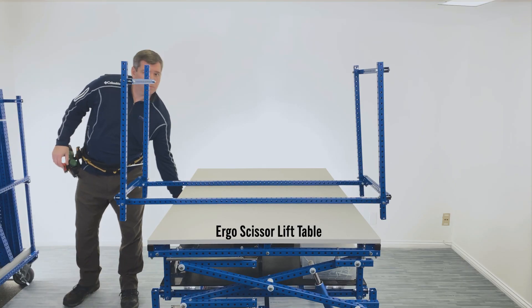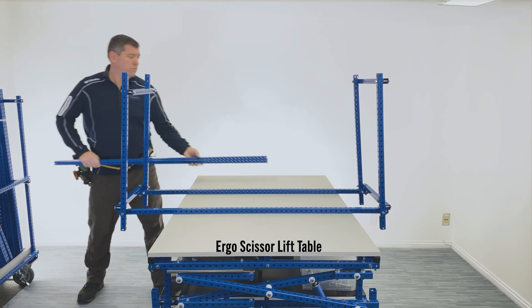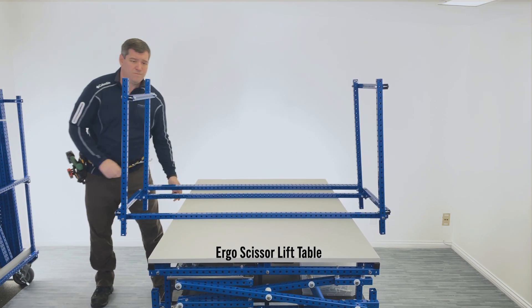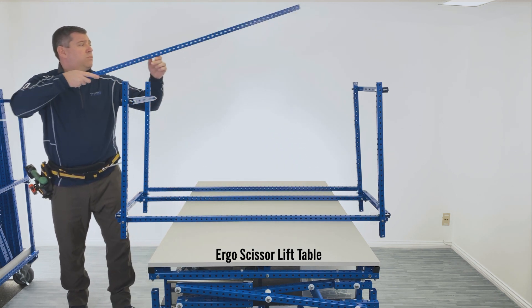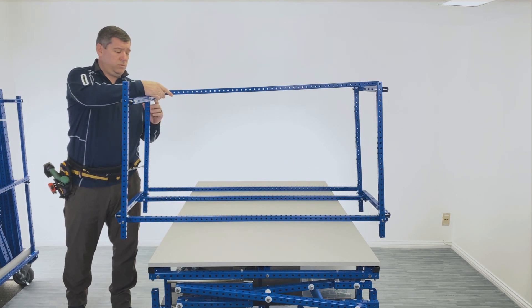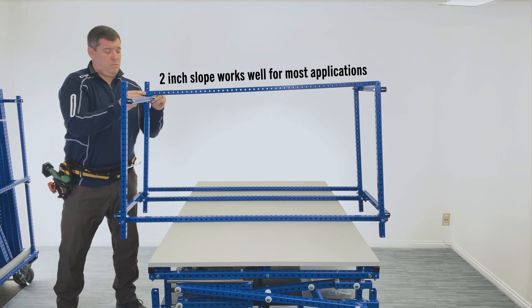Our newly designed electric ergonomic lift table adjusts to any height between 25 to 42 inches — see link below for more details. Place lane guide link tubes on top of cross tubes and note the two-inch angle from the load end to the pick end.